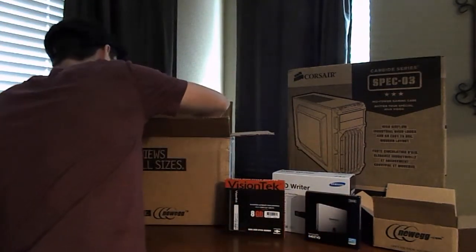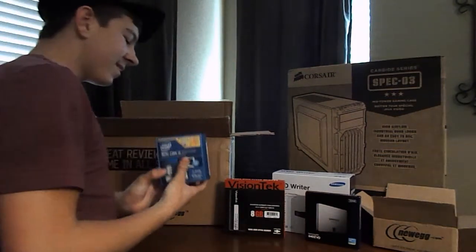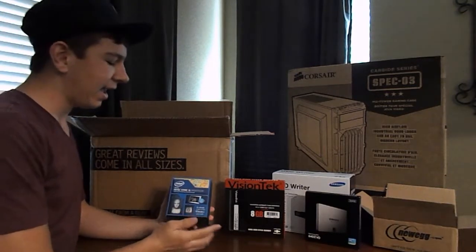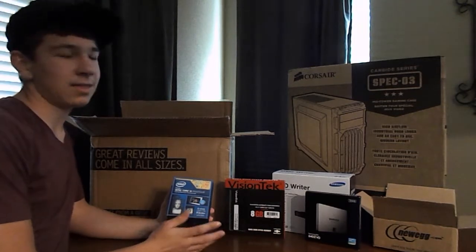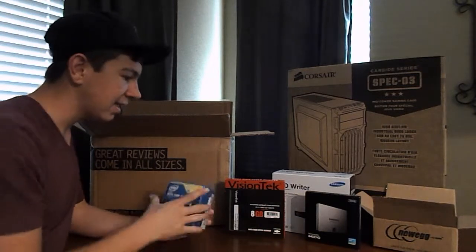When we go into the box a little bit more, we have one of the more important parts — the Intel Core i5 processor. This is the 4440, and from what I've heard, it's pretty fast, and that's pretty much going to get the job done. So I went ahead and went with this.